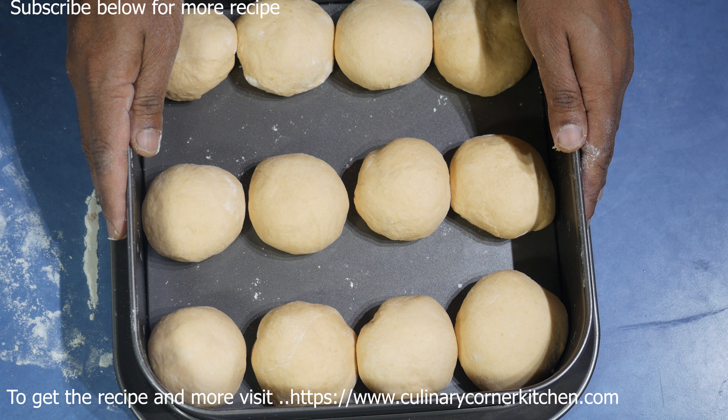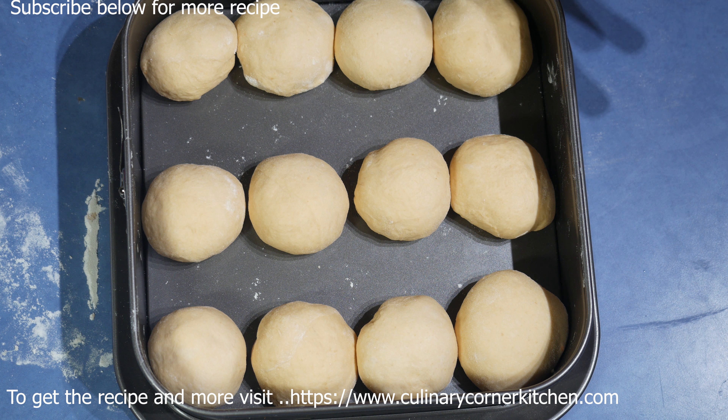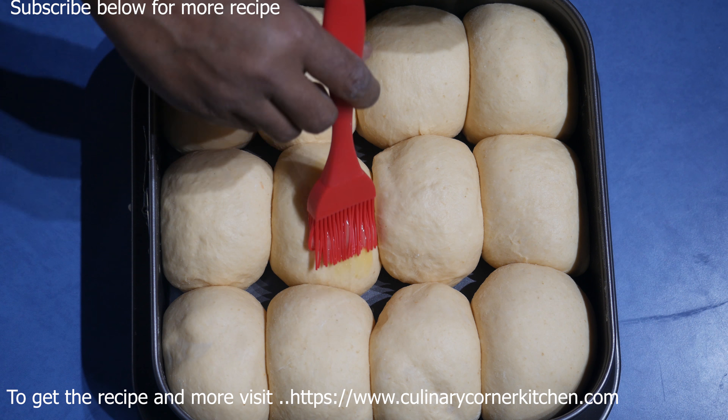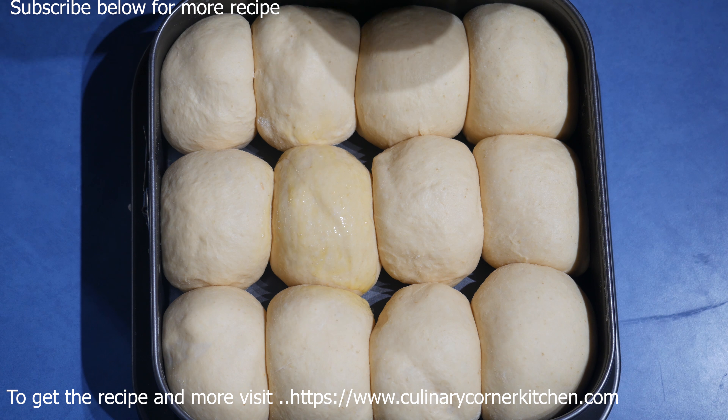I've made 12 bread rolls. Leave them in a warm place covered with a cloth for about 30 minutes. The bread rolls are now ready for the oven. Brush the tops with a bit of egg, and if you like, sprinkle some sesame or poppy seeds on top. Bake at 200°C for 20 to 30 minutes, or until golden brown on top.